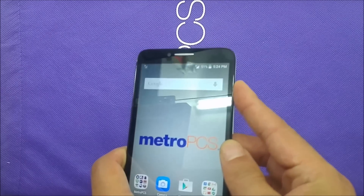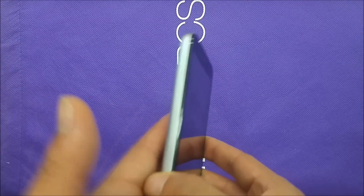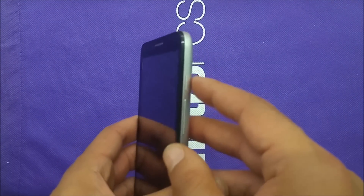Make sure you have the phone at 50% charge for the battery, and the phone needs to be completely switched off. You can't remove the battery because this phone has a non-removable battery, but anyways it's gonna be very easy steps.